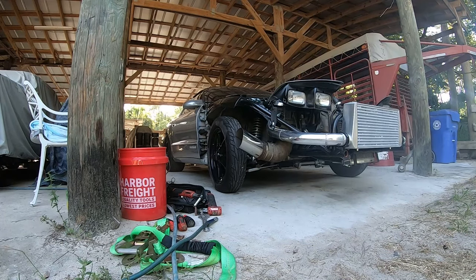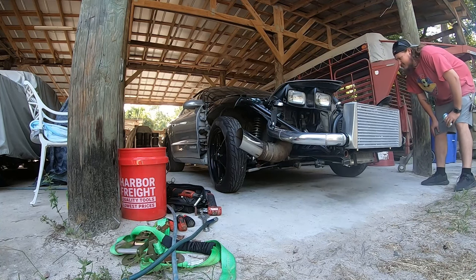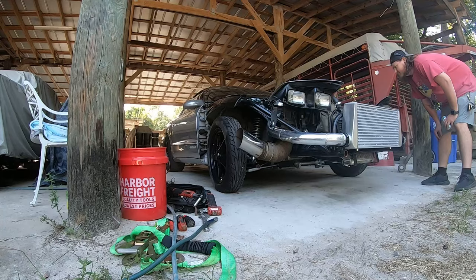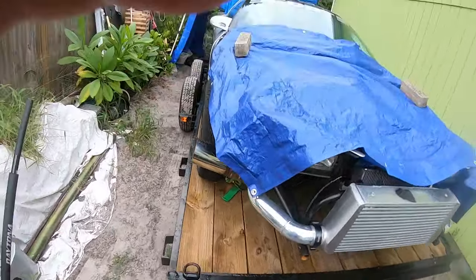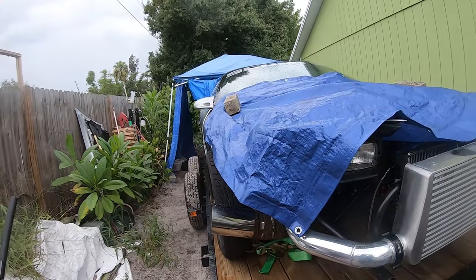All that smoke you're seeing — that is the torque converter screaming for help. You never want to burn it down. This is a fresh build on the transmission so you can get away with this once, maybe twice, without really burning up the clutch packs — but I definitely do not recommend it.